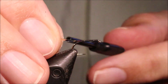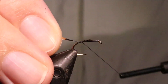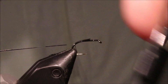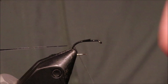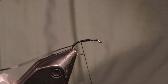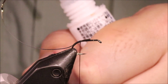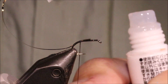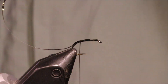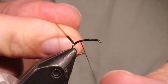Now I'm going to tie a wee silver tag. At the start of the bend, I'm just going to catch in this flat tinsel. I'm going to come right round the bend a bit, and then back up. As always when I'm going to tie a tag, a wee bit of super glue on the thread — it just makes it last that much longer.